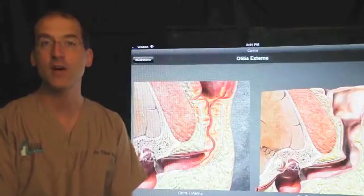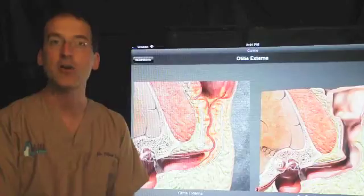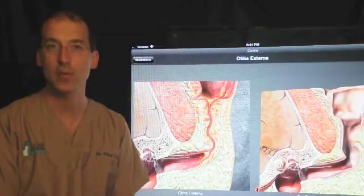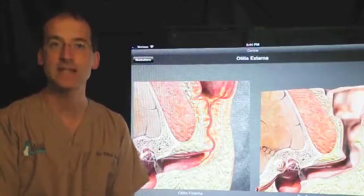Hi, my name is Dr. Tibor Lazar. I'm owner and surgeon of Lazar Veterinary Surgery. I'm now going to talk about total ear canal ablation in the dog and cat. This procedure is commonly referred to as TECA.